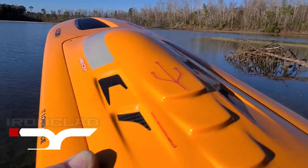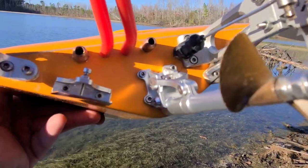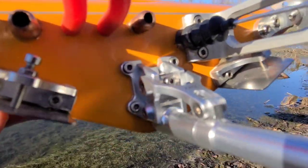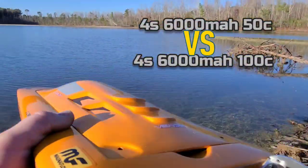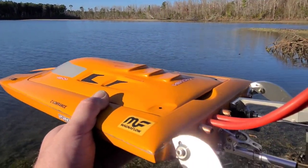Welcome back to Ironclad RC. I just replaced my stinger with a TFL stinger. We're going to give it a shot here at a new location and see what she does on 4S. Stick around.